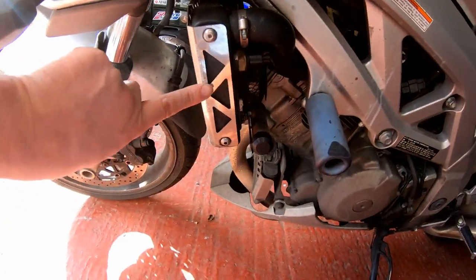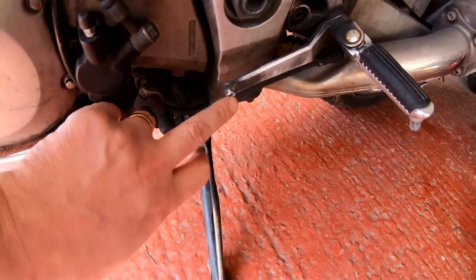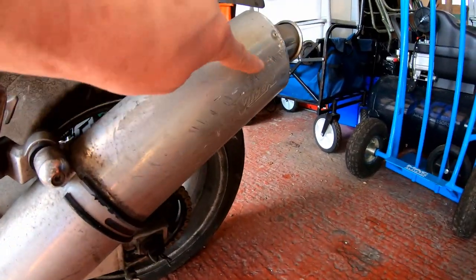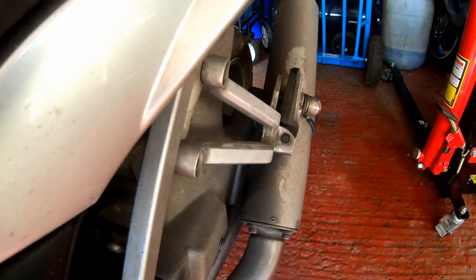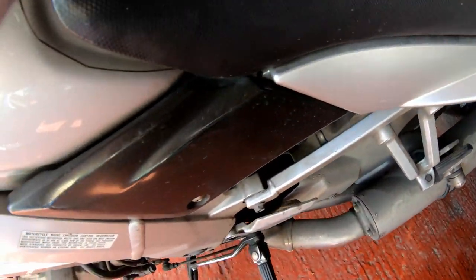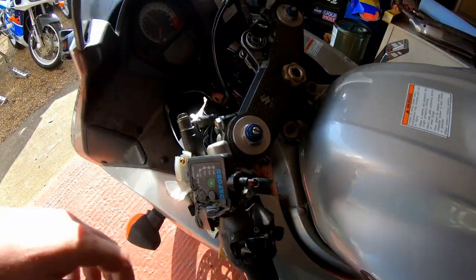Things like missing mirrors, no clutch lever, damage to the indicators, scuffs here, scuffs on the radiator cover — nothing too dramatic. Missing a gear change lever there, a little stub. This one looking pretty sorry for itself, damage here. These are actually bent — I don't know if it's visible on the camera, but both sides are actually bent, so they'll need replacing.